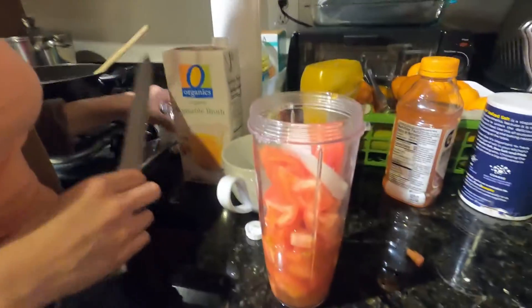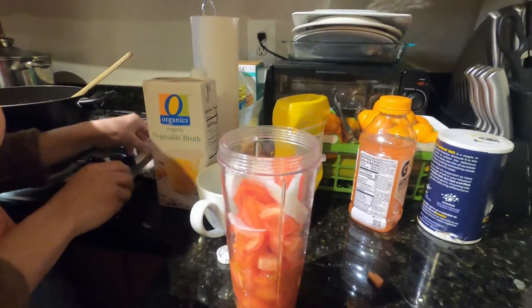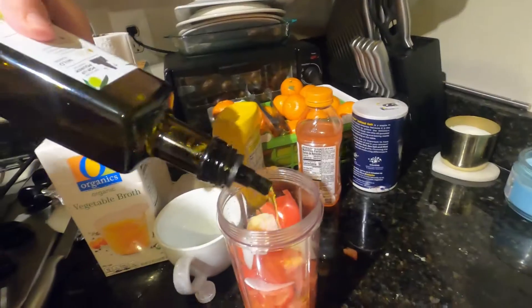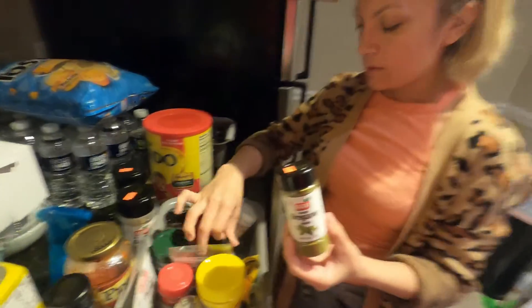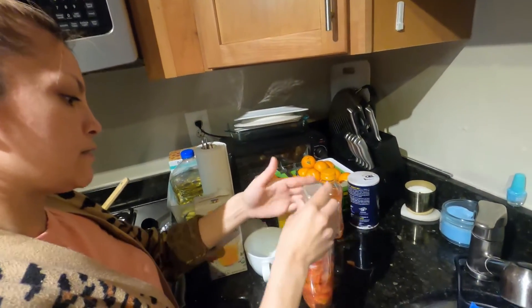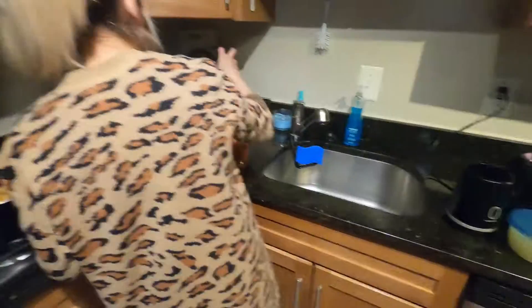If you make your enchiladas in a different way, you can always comment and let me know your ingredients. These are my personal ones. I don't usually like onions but they do give it flavor. A little bit of olive oil, some oregano, some salt and pepper to taste, and a little bit of salt.